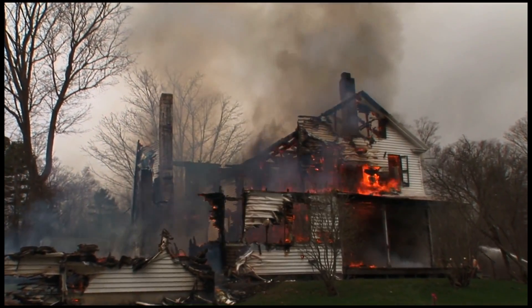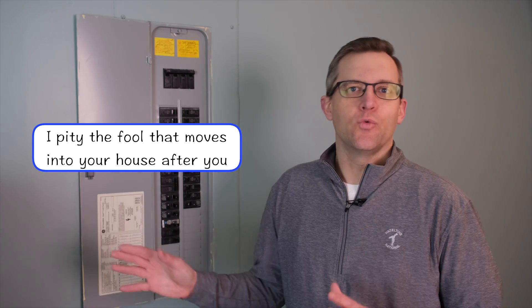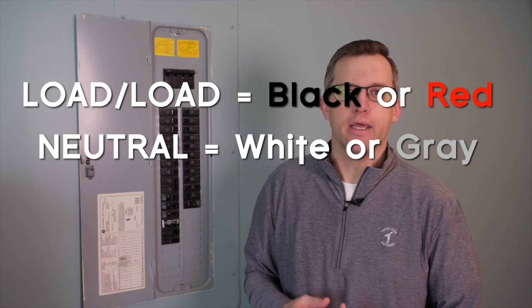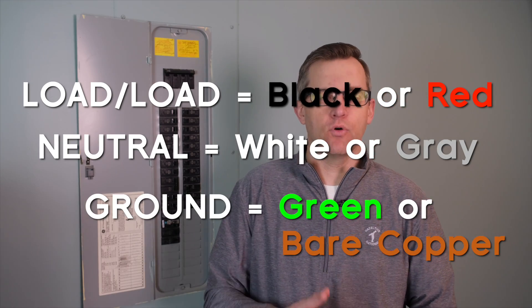Now usually — and I say usually because you never know what some idiot might have done wiring your house before you got here — line or load wires are black or sometimes red, neutral wires are white or a light gray, and ground wires are a bare copper or green wire.